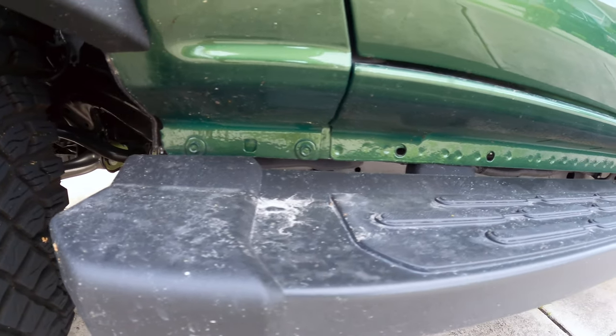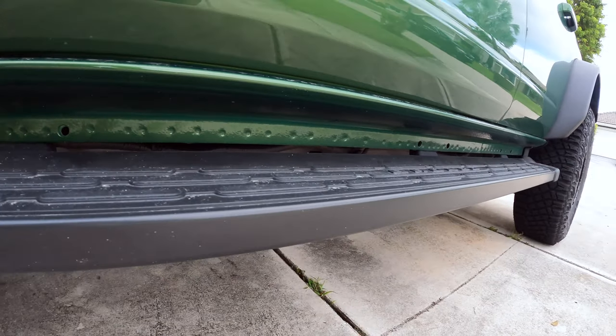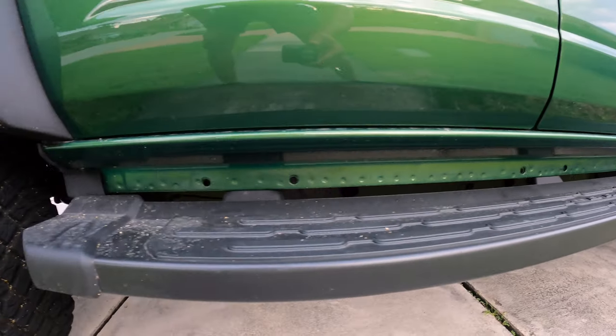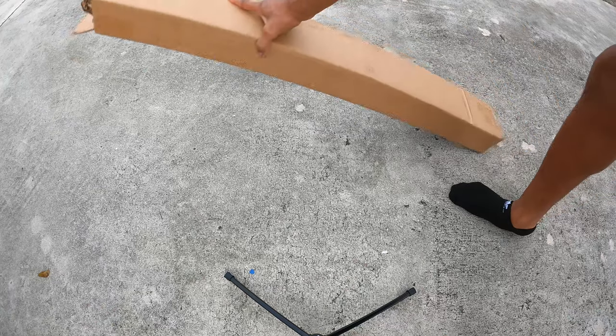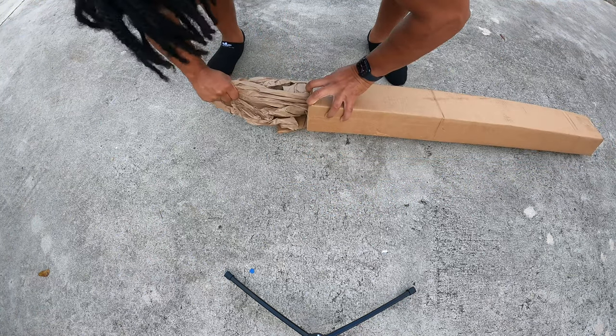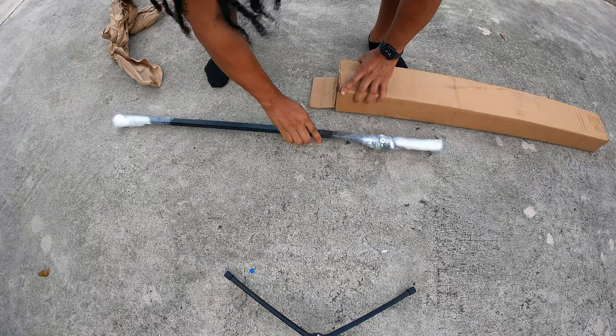Today we are installing the Bronco Pinch Weld Covers. I don't know why Ford sent this vehicle out without this thing being covered up. I don't like how it looks so I had to fix it ASAP. I got these from JCR. You can get the four door protectors or the two door protectors. The link in the description from Amazon is for the four door, just to give you a heads up.